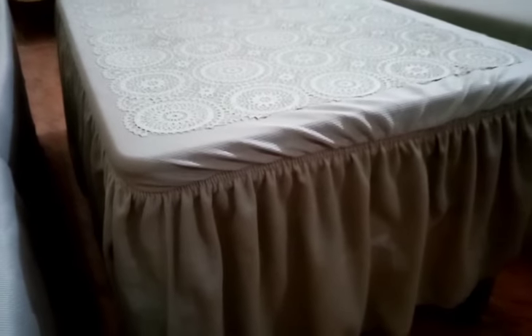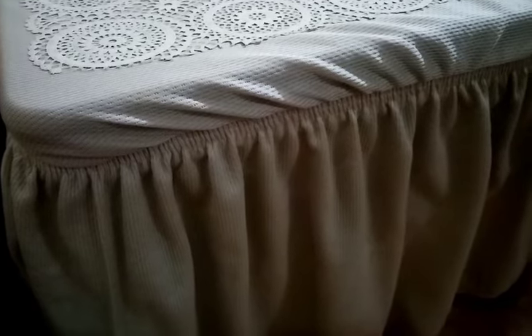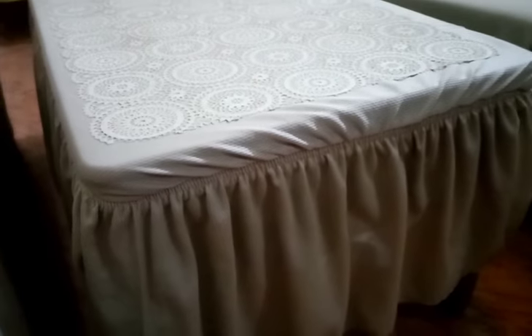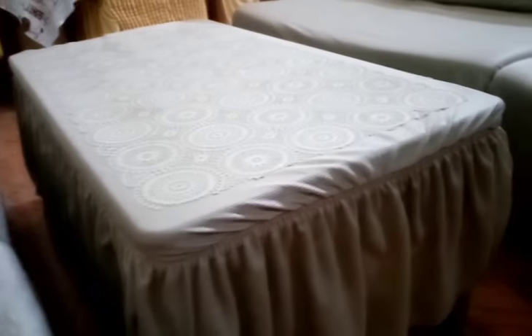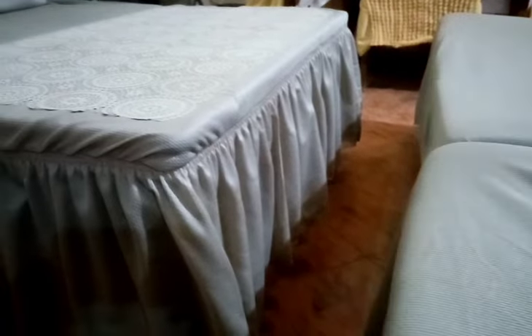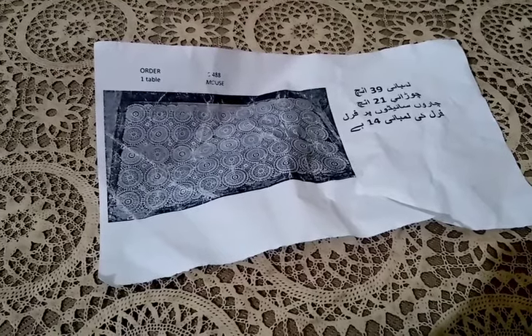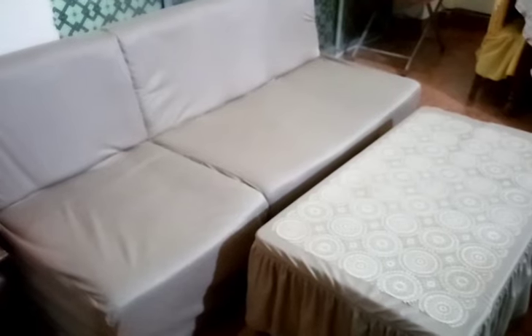یہ table cover دیکھیں — اس کے چاروں طرف frill ہے۔ میرے sofa سادے تھے اس لیے میں نے sofa cover میں frill نہیں لگوائی، اور بغیر frill کے بھی sofa بہت اچھا لگ رہا ہے۔ چاروں طرف سے table دکھا رہی ہوں — میں نے table کا ناپ لے کر اس کی تصویر بھیجی تھی اور پھر سوایا۔